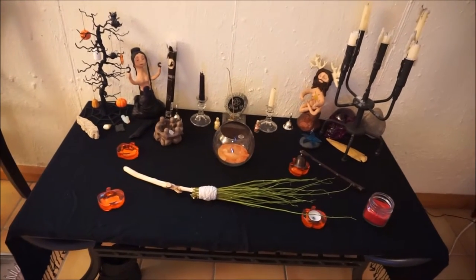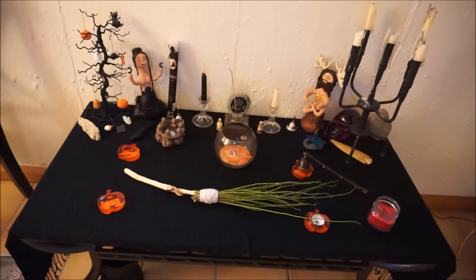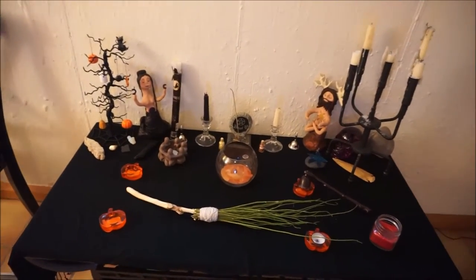Merry meet. So this is my Samhain altar as of now. I really don't see it changing in the near future.